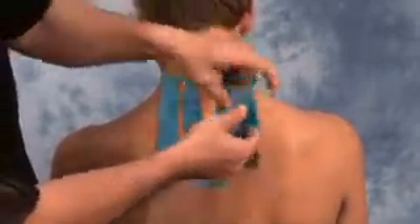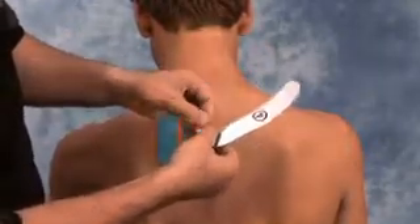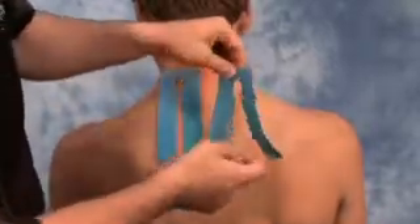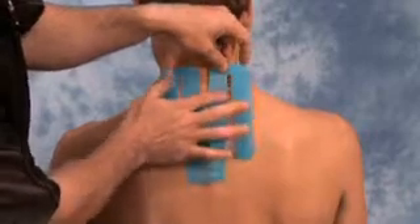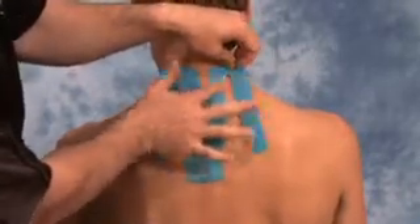Then repeat on the opposite side, tearing the perforation. Remove the backing of section two and gently apply the tape along the paraspinals on the opposite side, gently rubbing the tape to activate the glue.